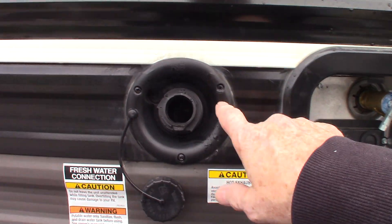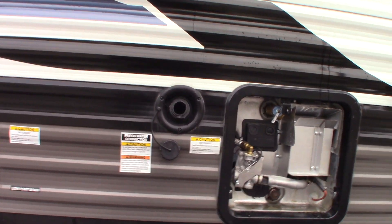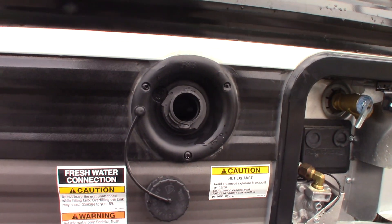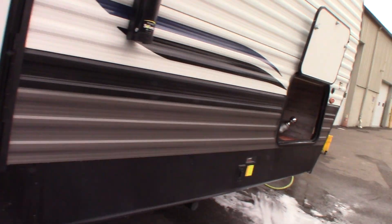The most common way to get water in the trailer is the city water hookup. But if you don't have city water, you can pre-fill your fresh water tank right here, and then use the onboard pump to pump the water. I'll show you how the pump works and where the switch is when we get inside.